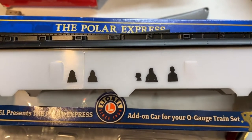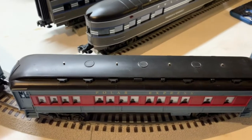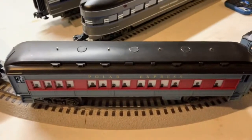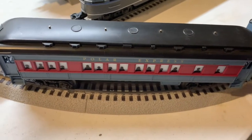Here's our Polar Express car, and as you can see the lights are working on the other cars but not this one. So it's time to change the light bulbs and we will now show you the real trick on how to get this done.